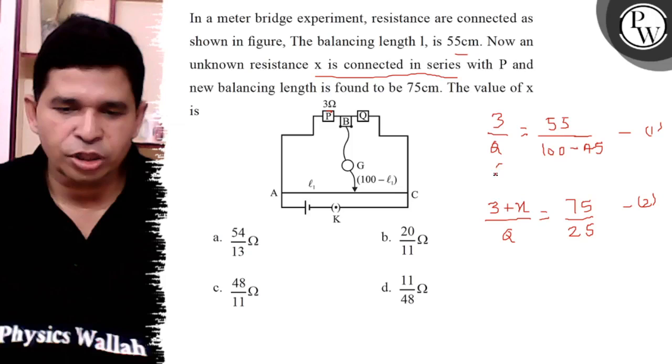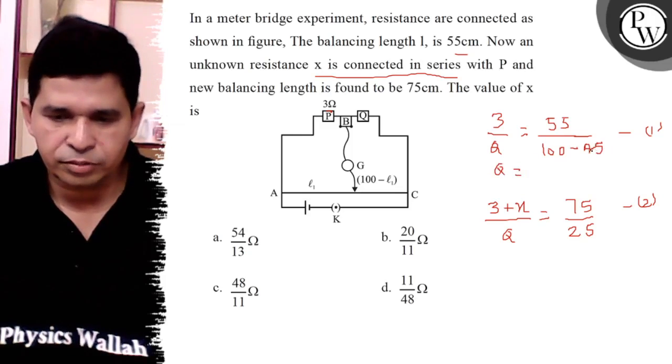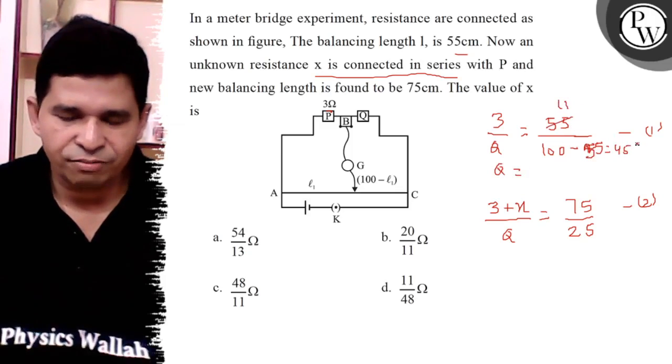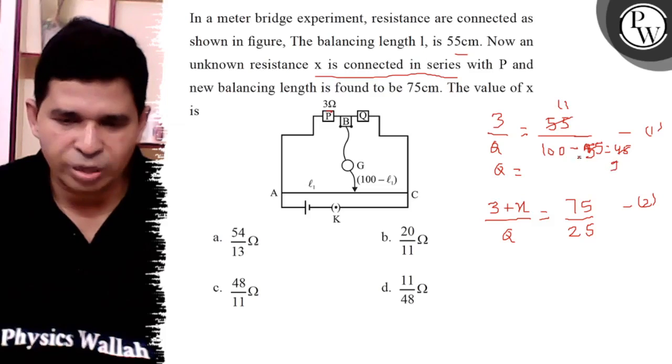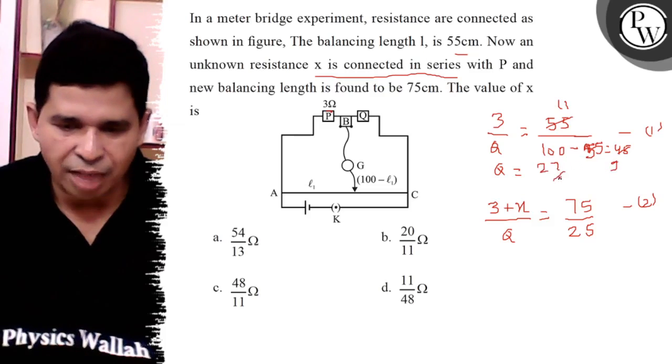you can find out the value of Q. It is 55 over 45, which simplifies to 11 over 9, so Q is 27 by 11.